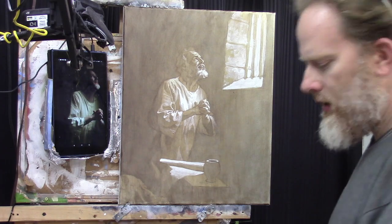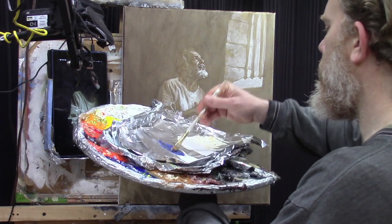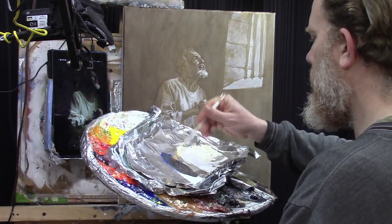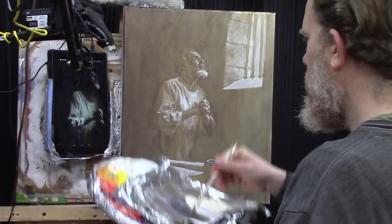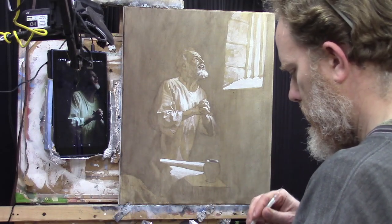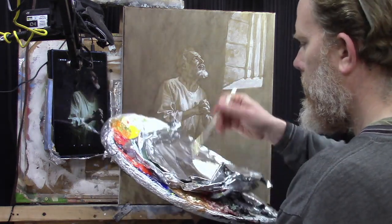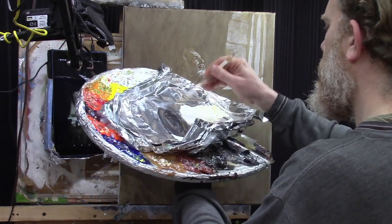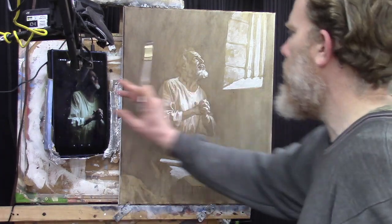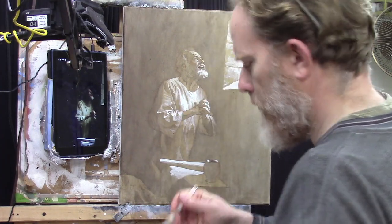Now let's go ahead and block in here. We're going to take some raw umber dark and ultramarine blue and mix those two colors together. That's going to give us something really dark to work out of. I just got a little bit of burnt sienna in there too, and more ultramarine blue. That creates just a nice dark color that we can use, and we're going to establish some contrast with that.